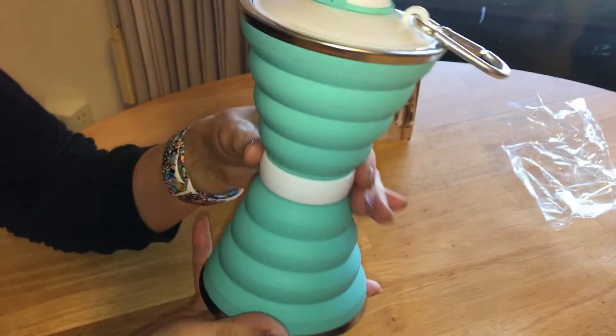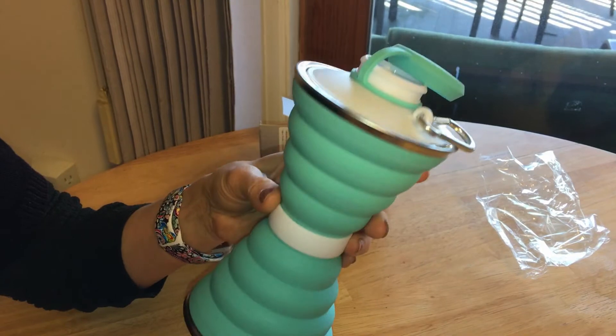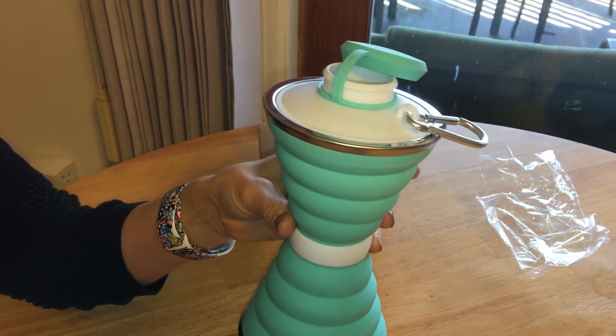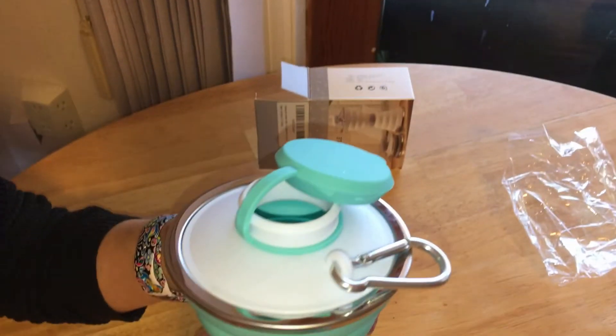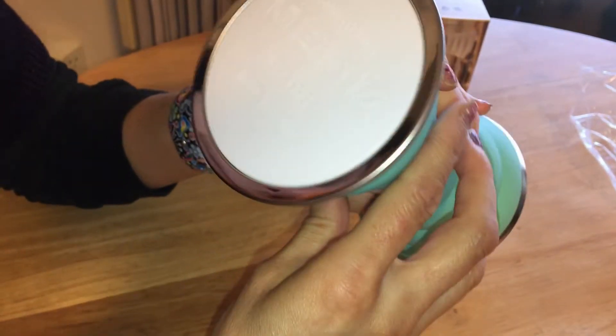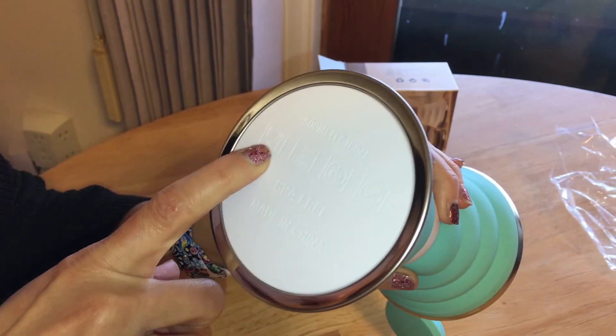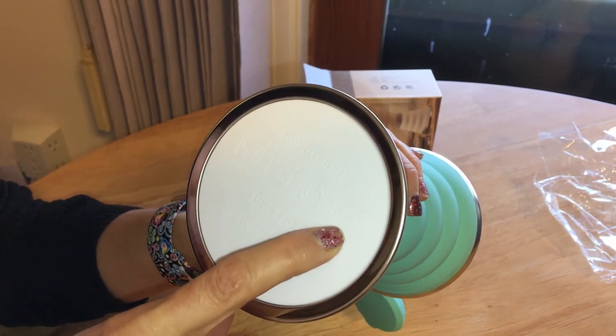I like the way it's shaped — it's kind of cute. It says it's BPA free, and it indicates that it's dishwasher safe, but to be careful, obviously, with knives and flames.